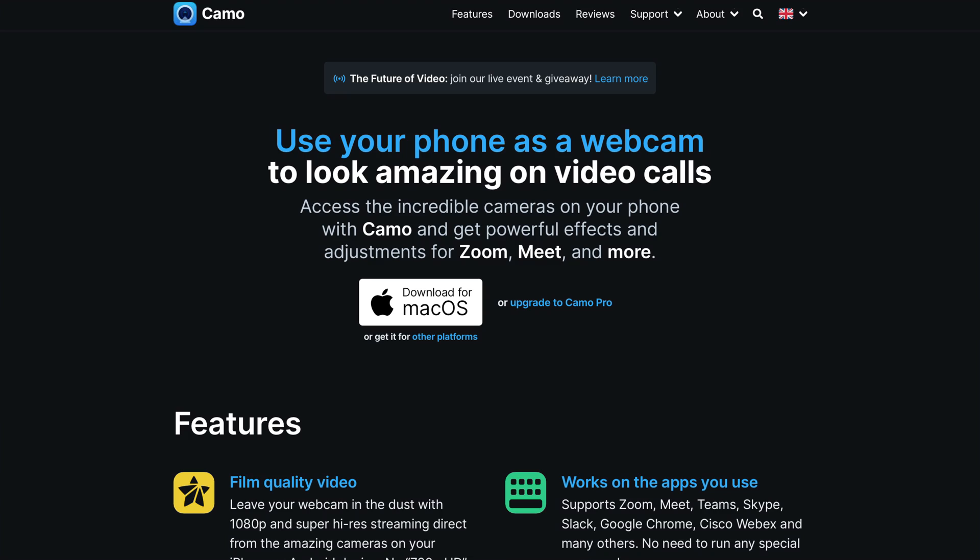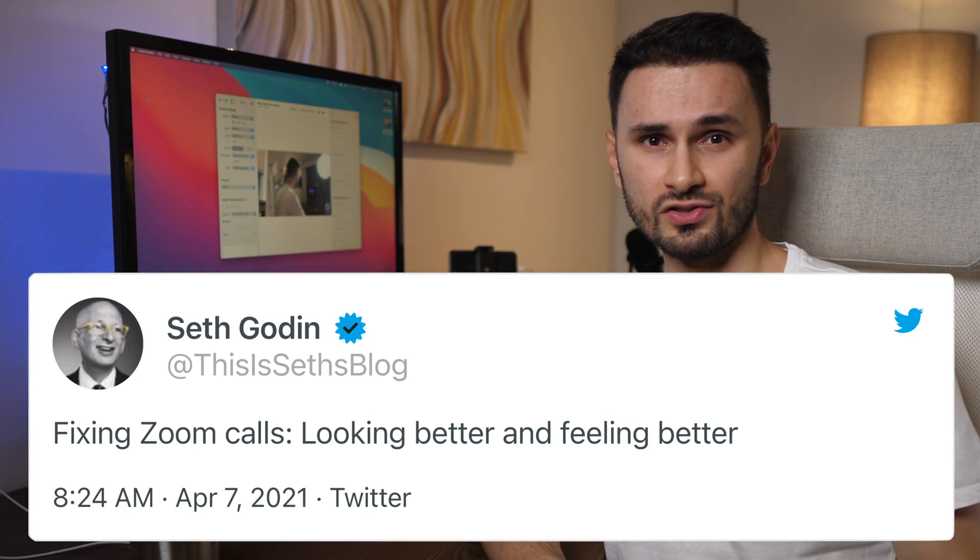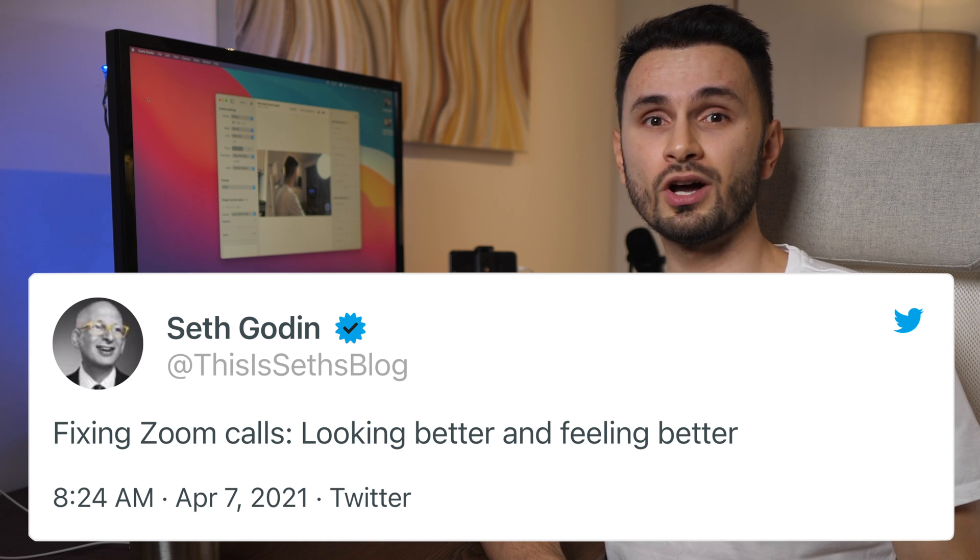That's why I'm very excited to introduce today's sponsor, Camo — the app that I so desperately needed. And if you clicked on this video, you probably need it too. And before you guys say in the comments, 'oh, this is just another ad' — this app is free and awesome, and Seth Godin uses it too, so you're in good company.